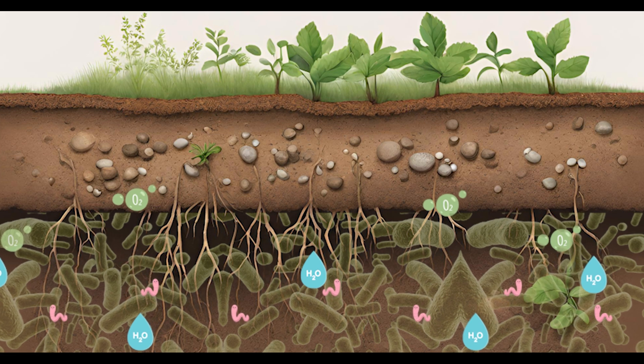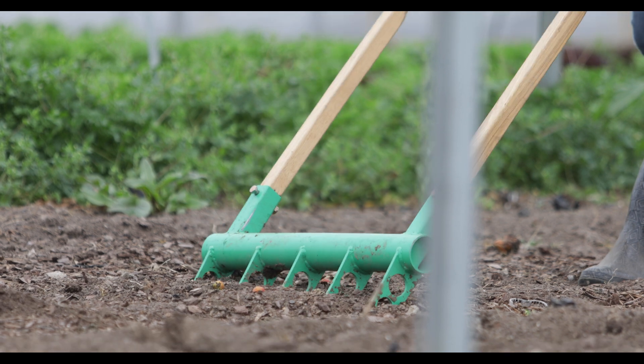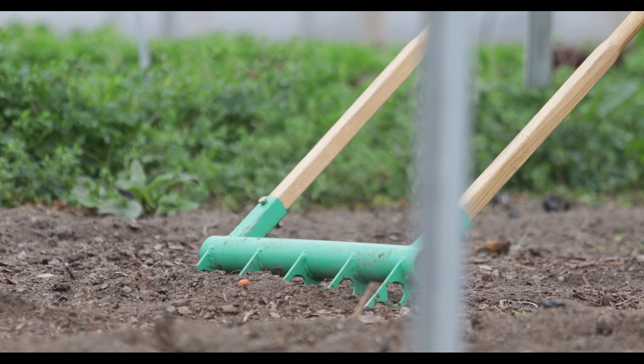Aside from microbes, broad forking helps earthworms move through the soil more easily. The broad fork helps aerate the soil without disturbing the worms. This means that year after year, your earthworm population will flourish.